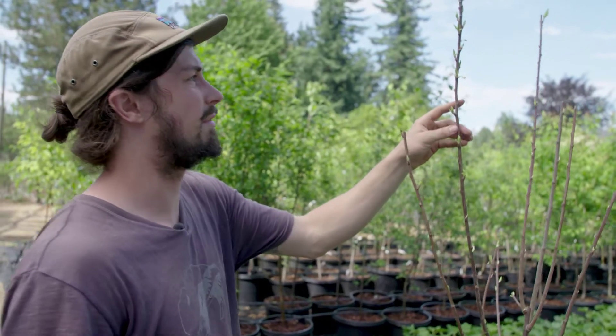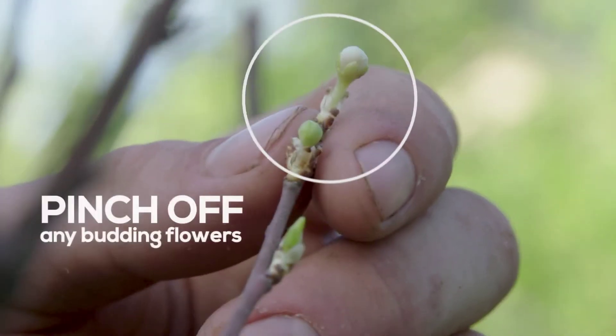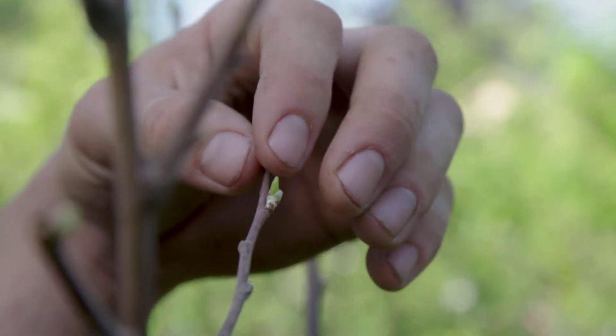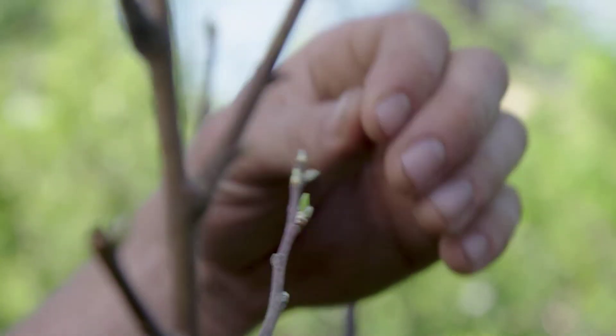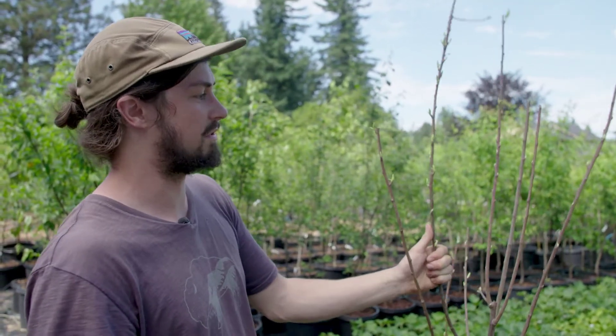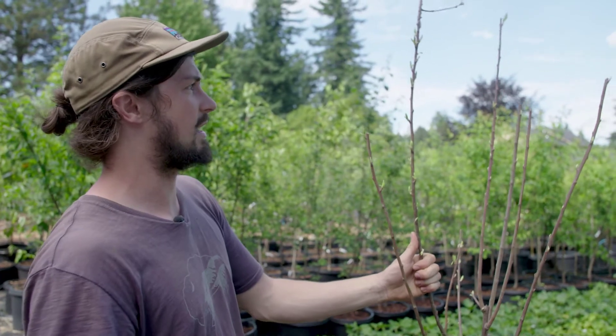Also in the first year, if there are flowers on the young tree, we will generally pull these off, as we don't want the tree putting any energy into making fruit that year. Making fruit is an incredibly energy intensive process. We want the tree just to be building a large root system and creating branches right now.